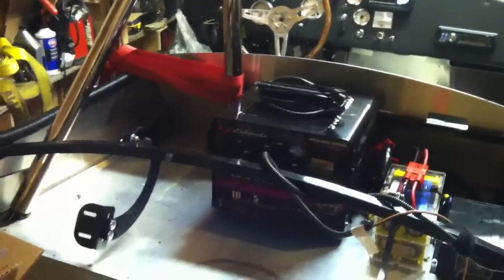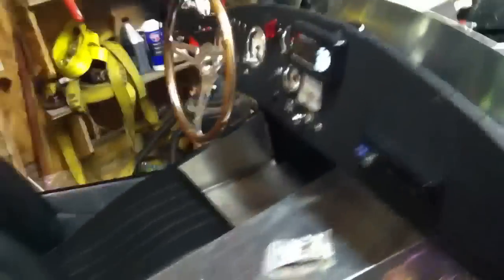I did wind up rearranging the electrical stuff out back — put the charger in the middle so it looks like it's going to fit nicely under the enclosure once the body goes on, and of course the battery and the converter are there too.